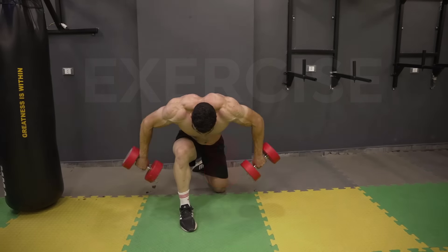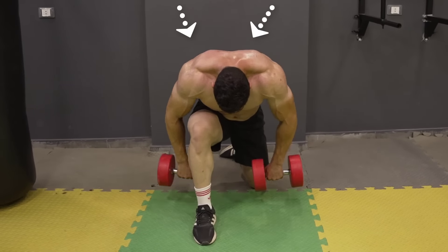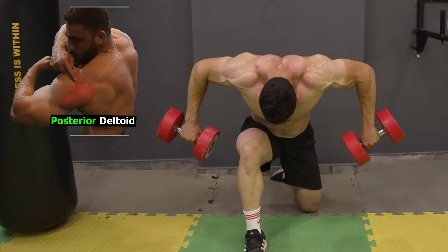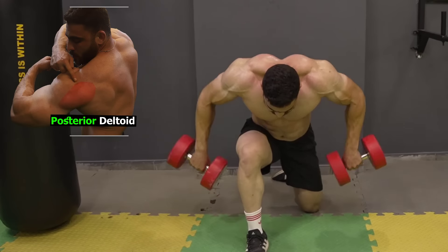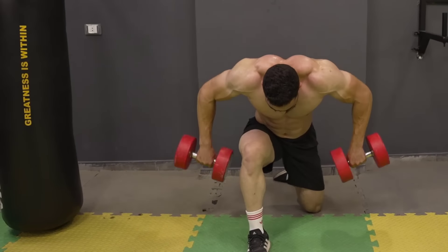The 8th exercise is the dumbbell bent-over pushed rear delt row, which focuses mainly on the posterior deltoids. Keep your torso leaning forward the entire time. You can also do it while sitting on a bench to make it easier. Do 3 sets, 8-12 reps. The rest period is 60 seconds.